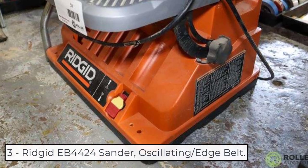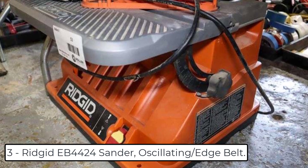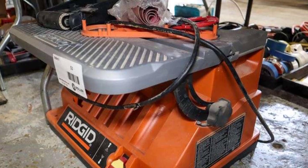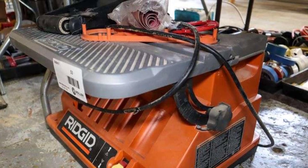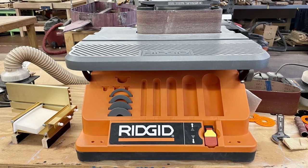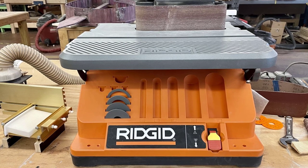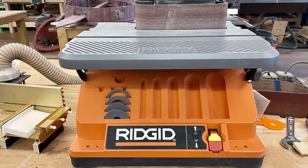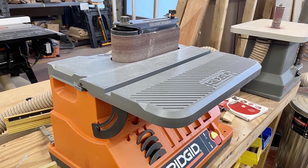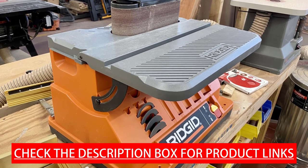At number 3 we have the Rigid EB 4424 oscillating edge belt sander. This is two machines in one, combining edge belt and spindle sanding in one high performance tool. The ball bearing construction provides smooth operation and long life. The oscillating and rotary motion provides fast, burn-free finishes on edges, faces, contours, and inside and outside curves. Tool-free conversion from belt to spindle — changes are quick and easy, no tools required.